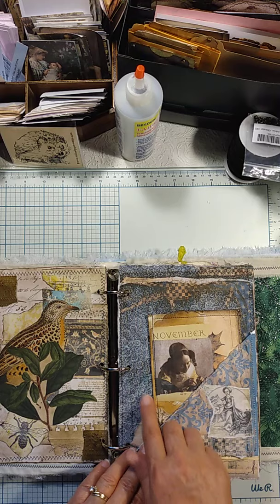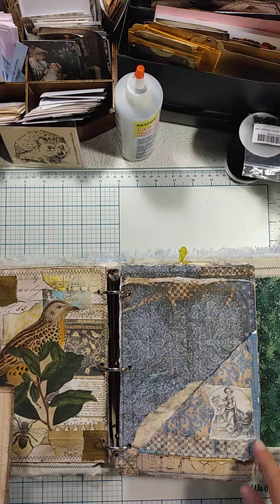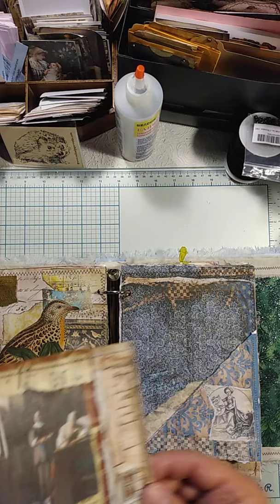On this side, this is actually paper from Victoria Designs, and it goes really nicely with kind of the medieval theme as well. Here I have just a recycled magazine page that I folded into about fourths, did my collage on, and stitched on it.